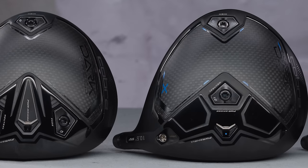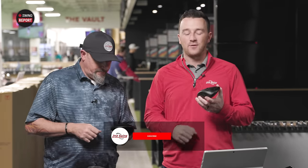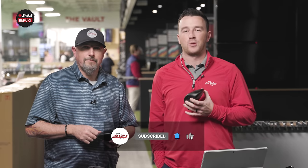Today we are back in the tour van with new Cobra drivers for 2024. It is the Dark Speed driver family. We have Kevin Kraft here to test, we have TrackMan to track all of the data, and we have all the information that we will provide to you. Stay tuned for this edition of the String Report.